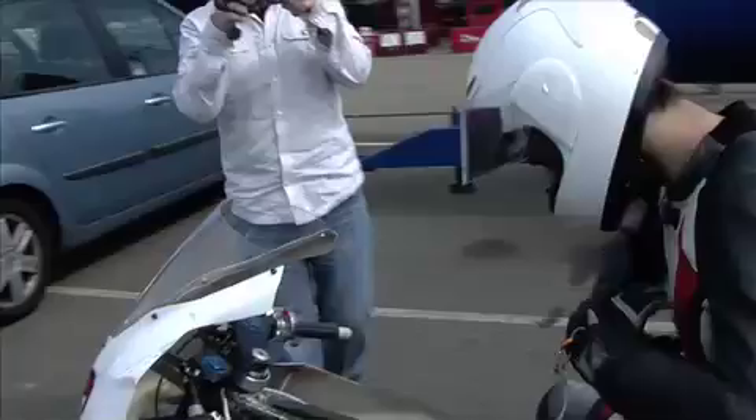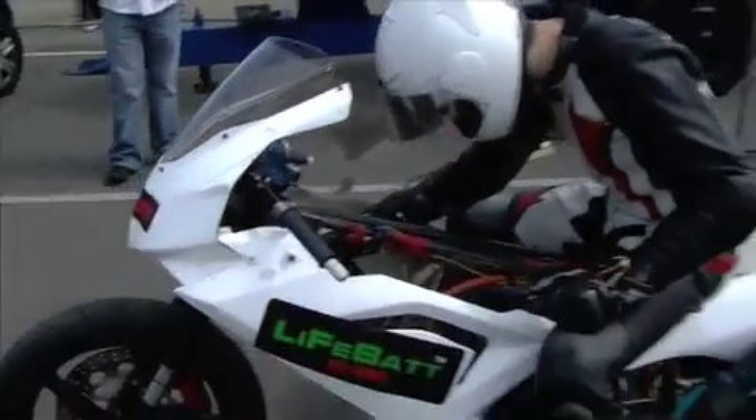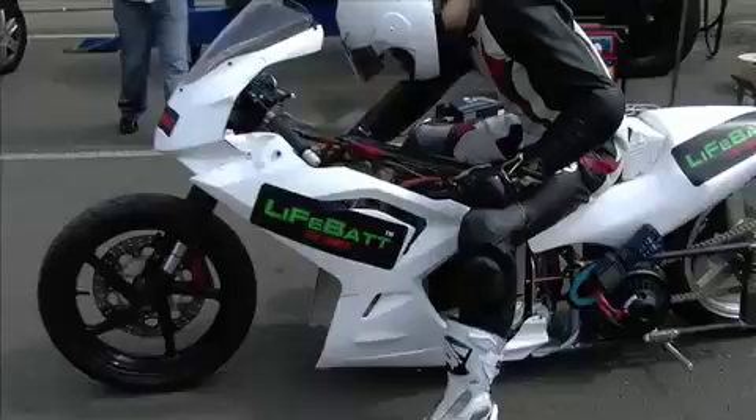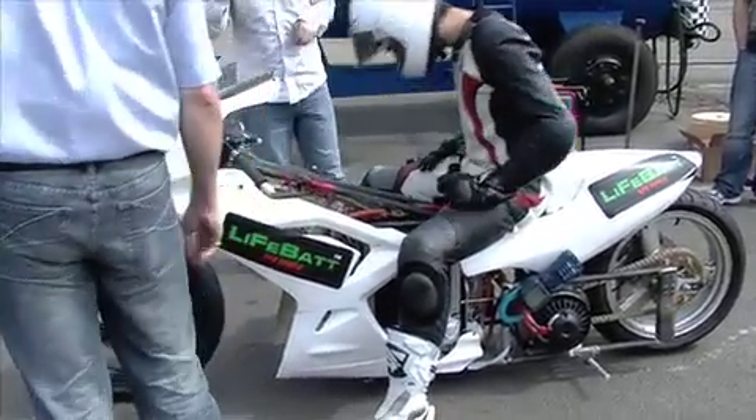Right, Andy, say hello Andy. Right, DC DC on. Don't worry about the last switch. Yeah, we've got that there. Don't worry about that. Pre-charges on, give it a minute.